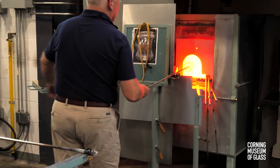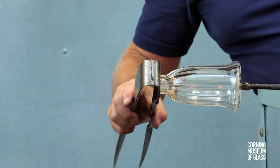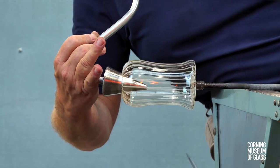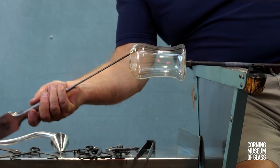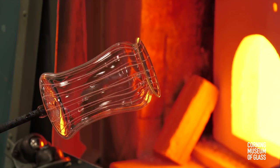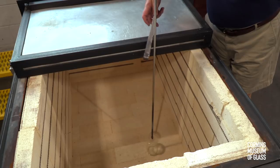The end is reheated, and the hole opened to a diameter of about an inch and a half. The entire upper portion of the vessel is reheated, and the soffietta used to reshape the entire shoulder. The edge is reheated and given an acute flare. The vessel is lowered into the annealer, the metal rod or punty tapped slightly, and this breaks it free of the punty.